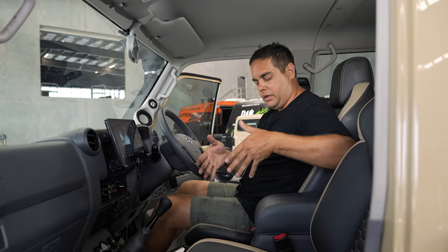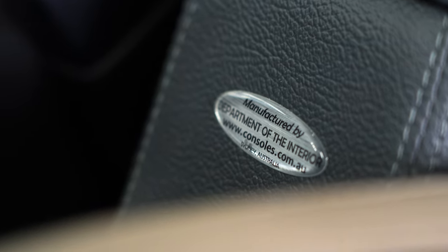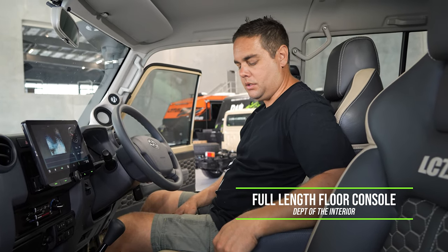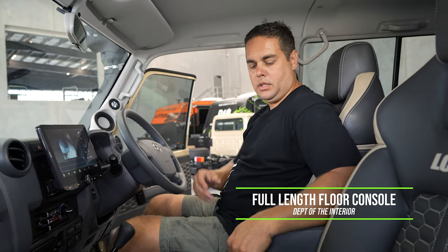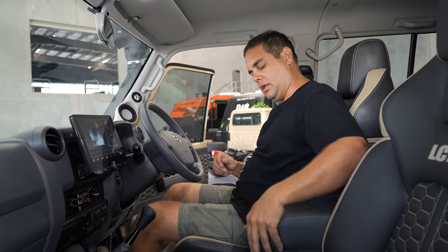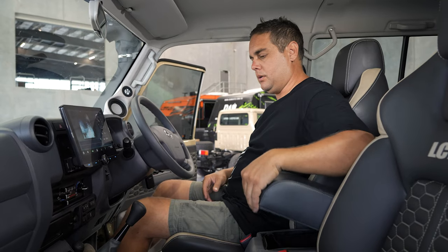In the centre we have the Department of Interior centre console, which is just a staple — in any 70 series you need one of these. This armrest is the best thing since sliced bread, and it's got a massive storage pocket in there as well.